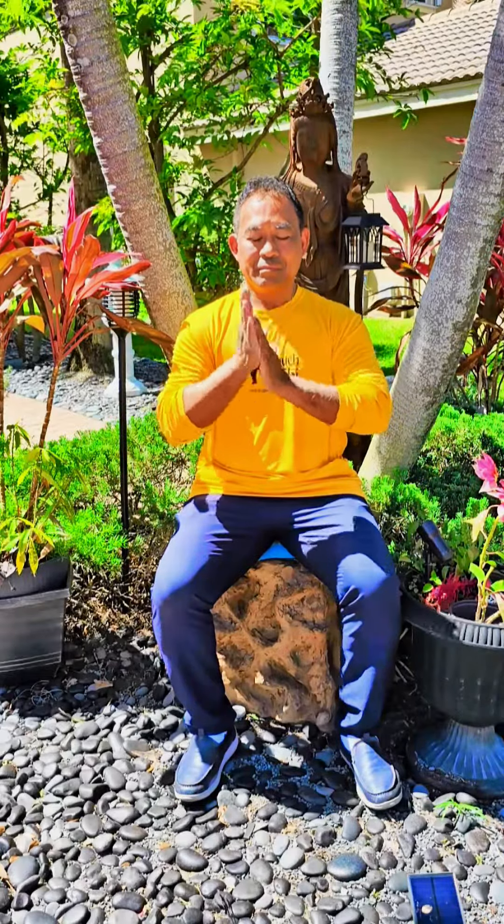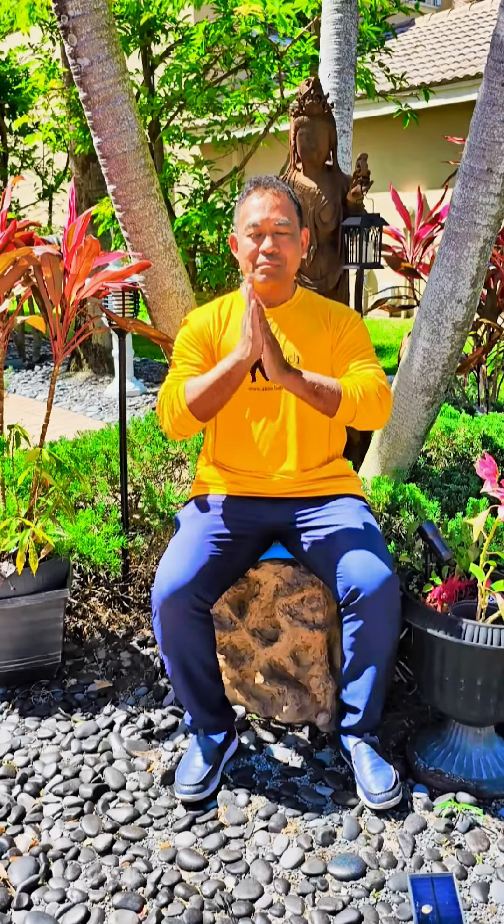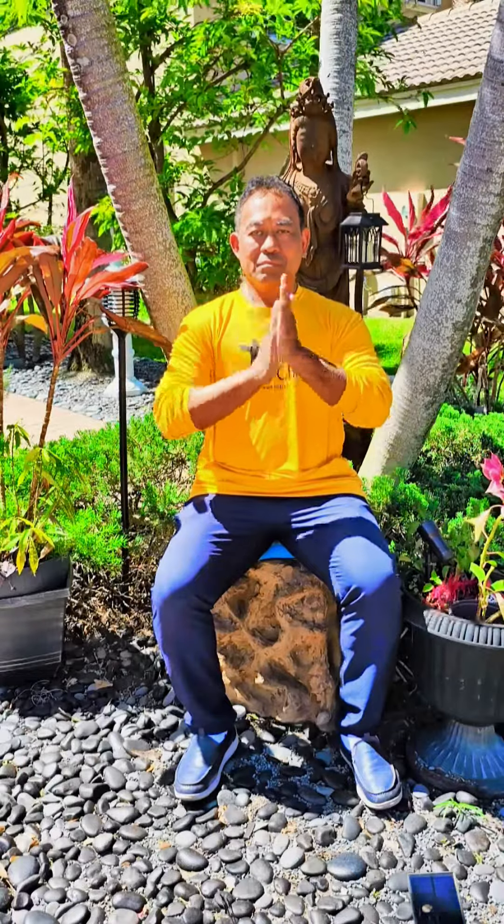Start to rub your palms together until they get warm. Keep your shoulders down, elbows down, and rub your palms for as long as you can endure, feeling the warmth and the heat within your palms.